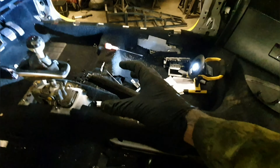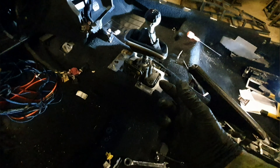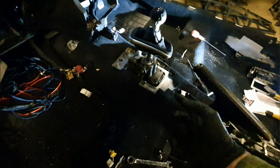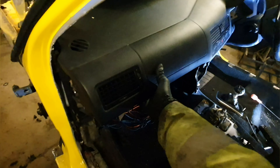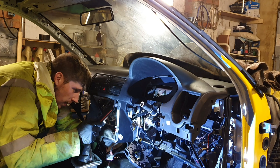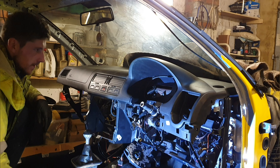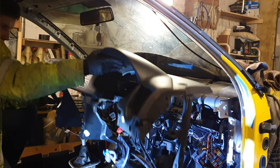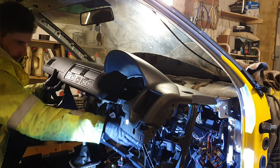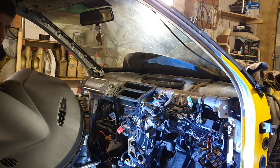The centre section is now out. All that's left to take out from the centre is the handbrake lever and the gear selector — we need to unbolt that from underneath the car, it's held on by four bolts. If we come over here, you can see that the dashboard is very nearly out. Just a few more bolts to undo and that should be out. Right, that's one dash removed.